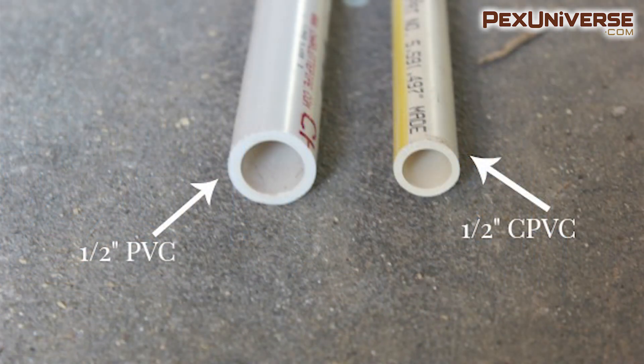Most North American PVC pipe uses a nominal pipe size (NPS), while CPVC is available in either NPS standard sizing or CTS sizing, which stands for copper tube size.